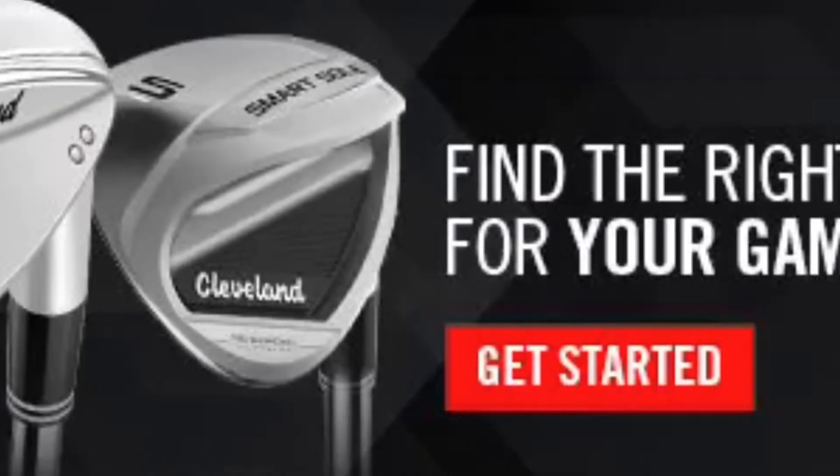Today we are going to talk about our Cleveland range, and we pride ourselves on having a wedge for every player.